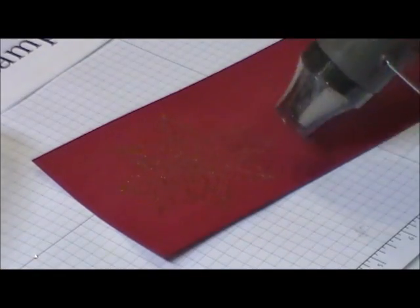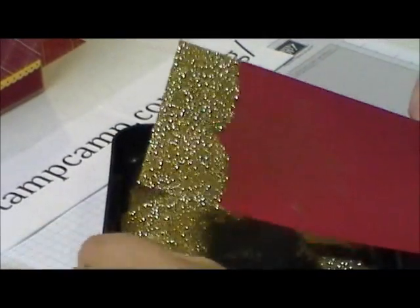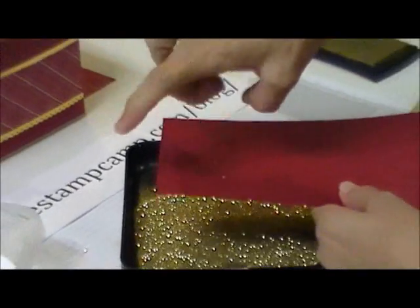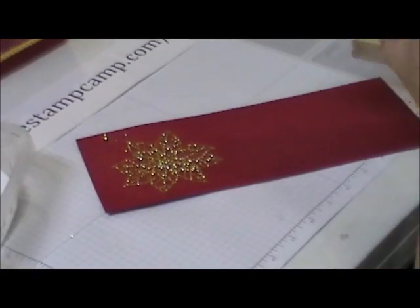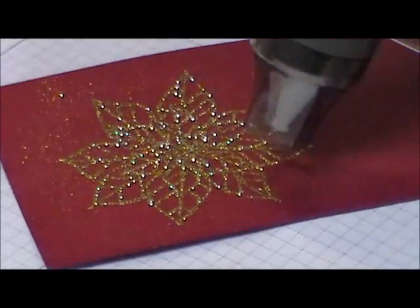I just want to get rid of that white look and now it's very sticky, and now I'm going to put it in the gold glitter. Now this is glitter — it's not embossing powder, it's glitter. You want to give it a flick, and then what you're going to do is heat set that again. You're going to melt that heating stick a little bit more so it's going to hold that glitter.